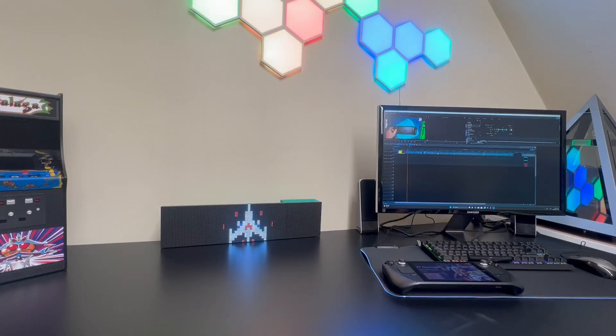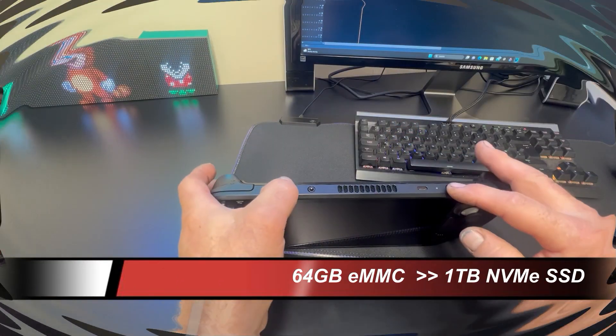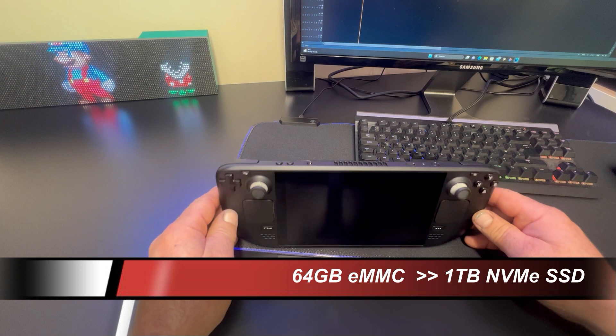Today I'm going to be looking at my Steam Deck, doing some upgrades — the main memory system upgrade — and allowing me to run an SD card full of retro stuff.